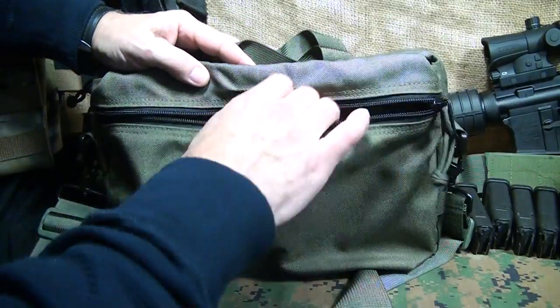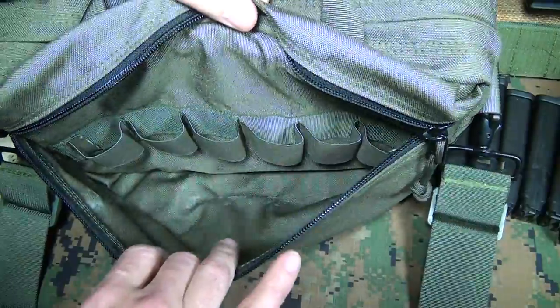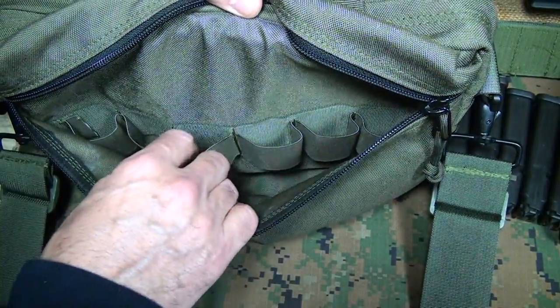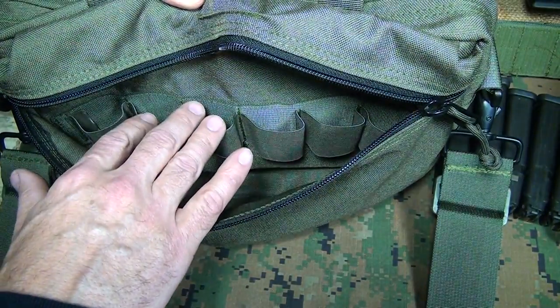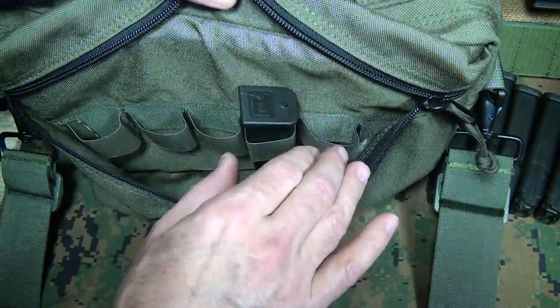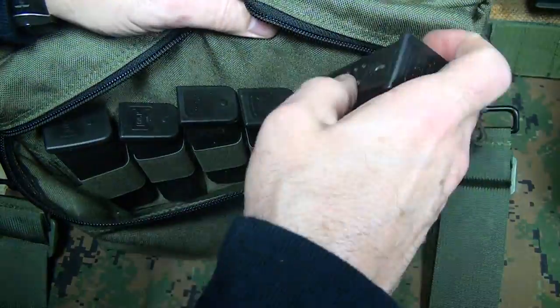On the front, we have a compartment with nice YKK zippers and paracord pulls. Inside this front pouch, you'll notice there is a sewn-in magazine divider, and these are elastic. This will hold six standard capacity magazines for your 9mm pistols, or you can get 12 1911 magazines in here. Magazines fit really well — a good, snug fit.